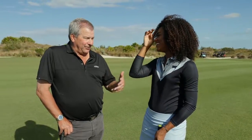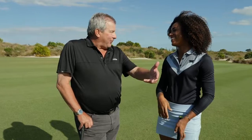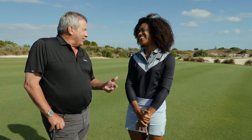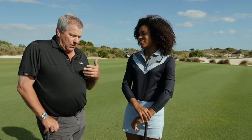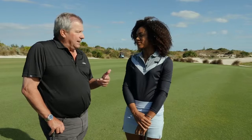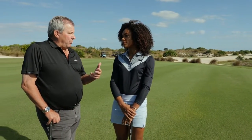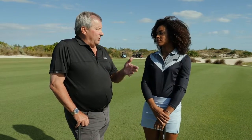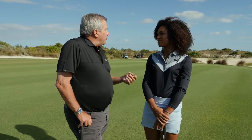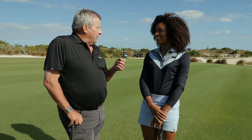When you're on the range you can retee another one, but when you're on the course playing in a match or playing for score, you only get to hit it once. So the confidence in the grip is really important, and we always talk about this as being the only connection to the golf club. For professionals like yourself, it's really important that everyone understands the grip is the only connection to the golf club and should be taken seriously — just as you would with your shaft, the loft on your driver, or your lie angles.